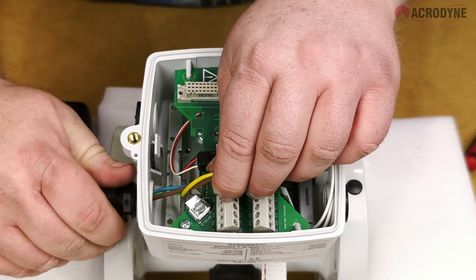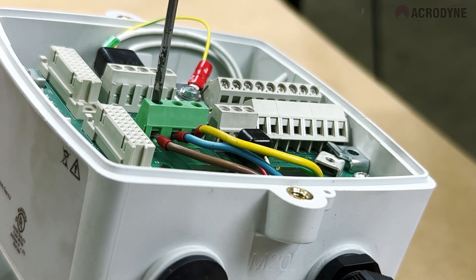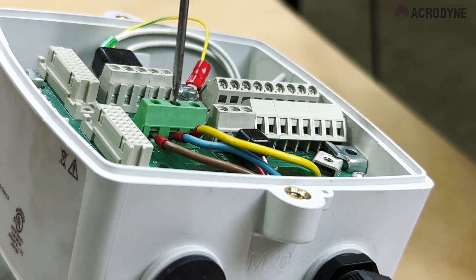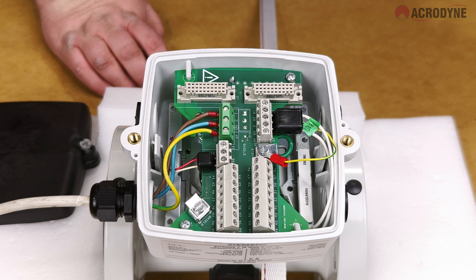Finally, connect the mains power wires through the side conduit hole of the junction box using the supplied conduit connector, and secure these wires to the power terminal using your screwdriver. This completes the wiring of the junction box.